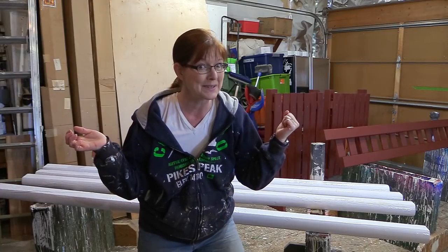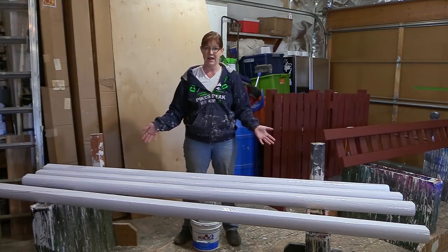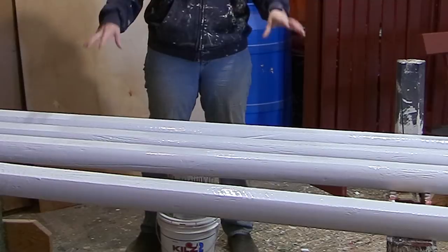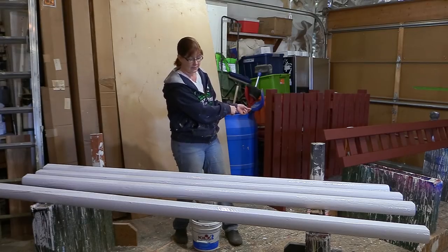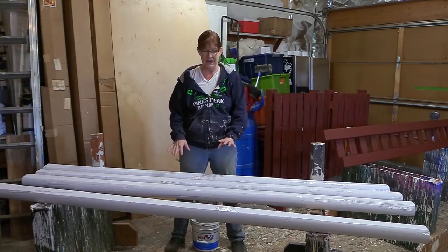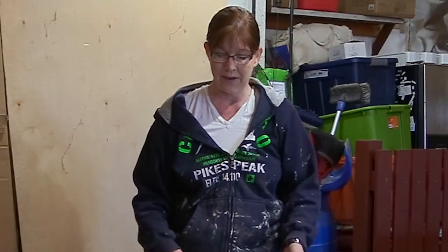Welcome back to my garage. As you can see laying in front of me, I have some rails that are freshly painted and waiting to go on the jump that we've been building. They're still a little bit tacky — this is the first coat that I put on them — but I wanted to show you how I go about making rails for horse jumps.